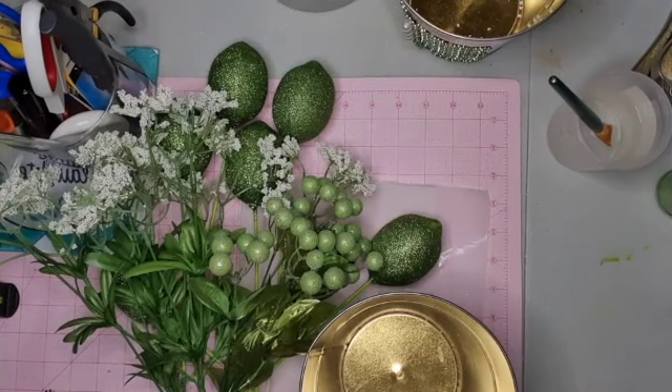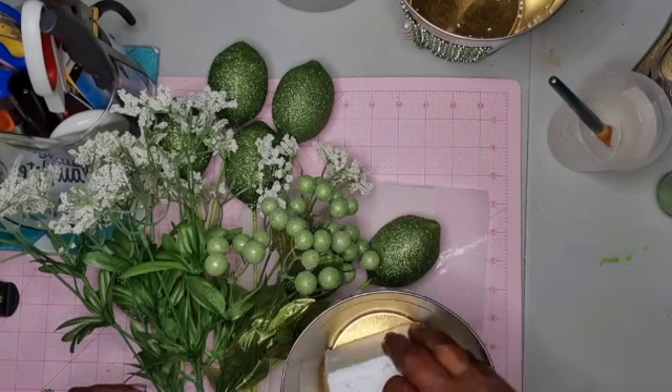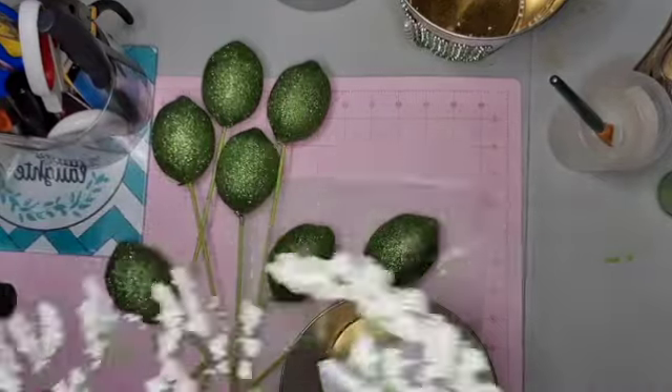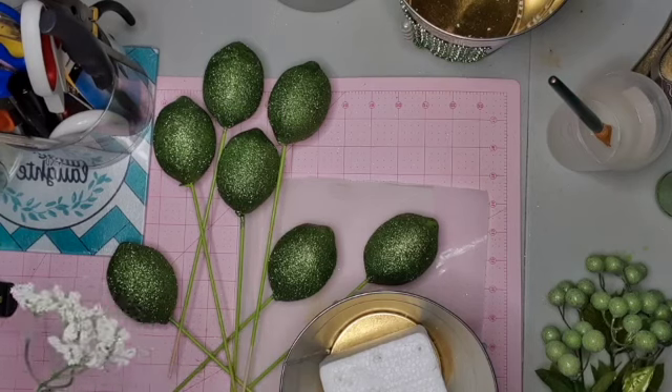Okay guys, now we're gonna put some foam board in the bottom and rearrange all our lemons.